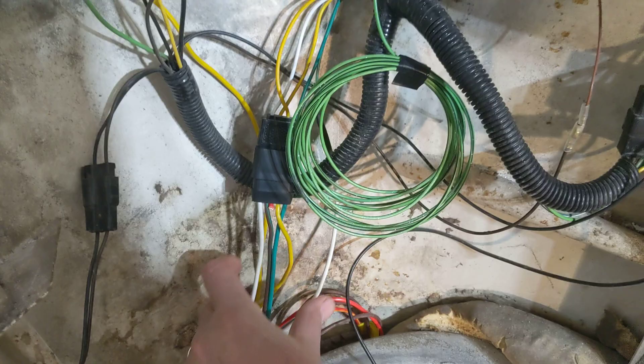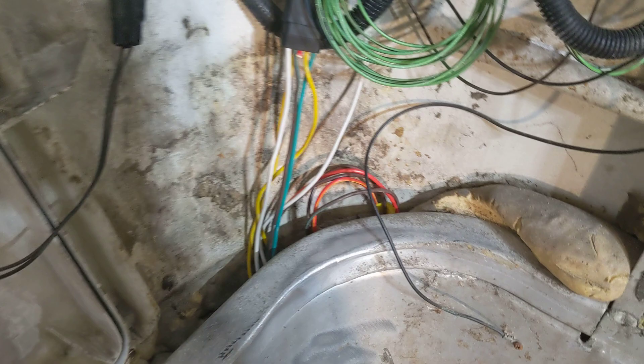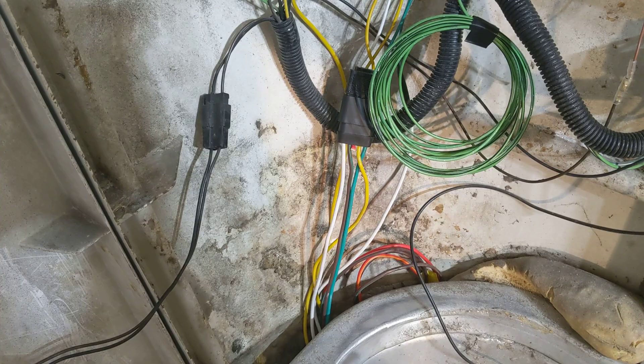These two coiled-up wires — one is for the electric brakes for an electric brake trailer, and the other is just the 12-volt positive to the plug, which would run lights inside a trailer or something like that. Those aren't hooked up yet, but at some point they will be.